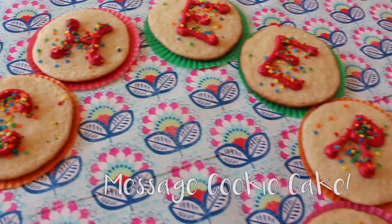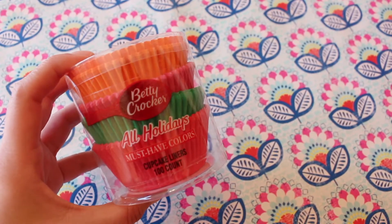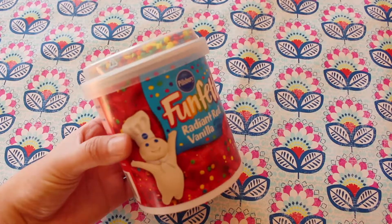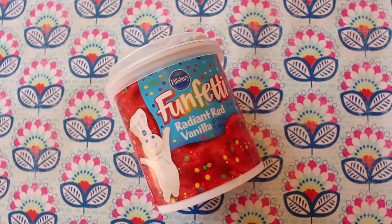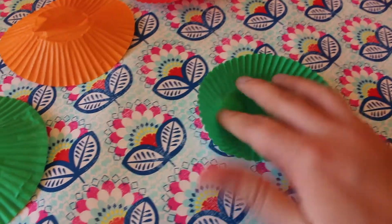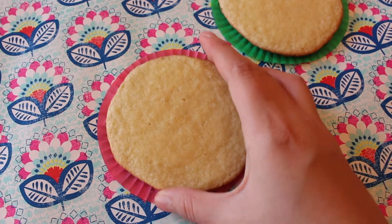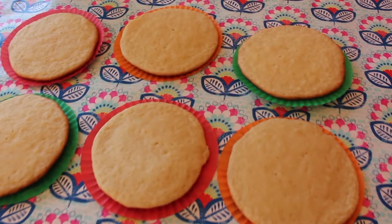Next is our special message cookie cake. This one is super easy and totally customizable. First, you're just gonna need any cupcake liners of your choice — I just used these multi-colored ones. Next, you're gonna need any frosting of your choice along with any cookie flavor of your choice. I'm just flattening out my cupcake liners because that is where our cookie arrangements are gonna go. I decided to bake my cookies myself, but you can also just buy pre-made ones.